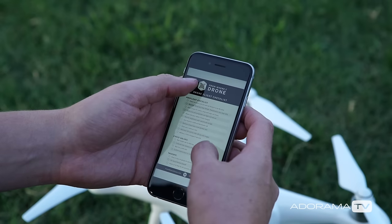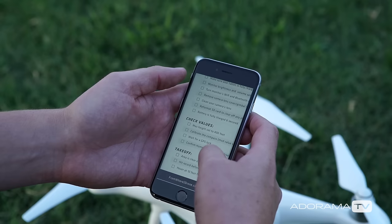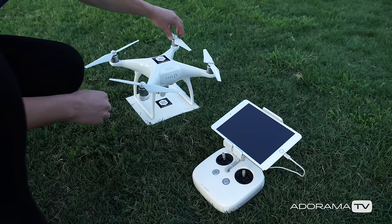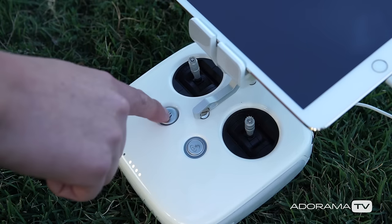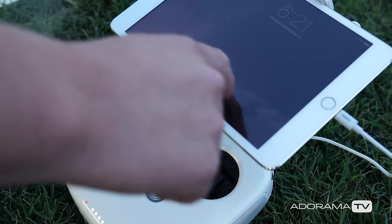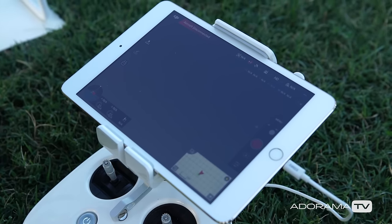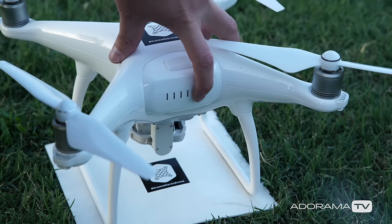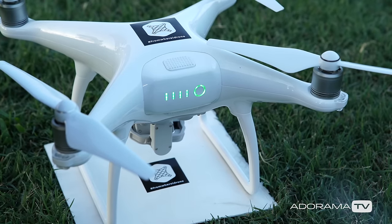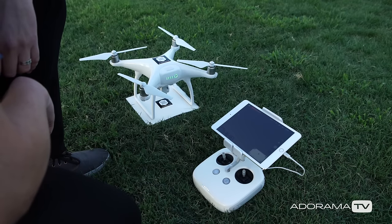To start things off I think it's a good idea to walk yourself through a drone flight checklist to make sure you're good to fly. You're welcome to download the one that I put together by clicking the link below. Let's go ahead and start up the remote, the app, and then the drone. I always like to turn on the transmitter or the remote control first, then my app, and then the drone. Once you walk through each step in your flight checklist, you'll also want to calibrate your drone if you've never flown before or if you've changed locations since the last time you've flown.